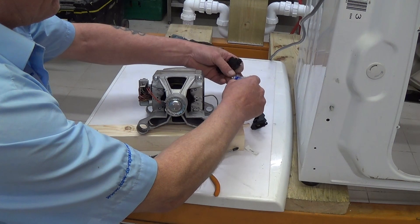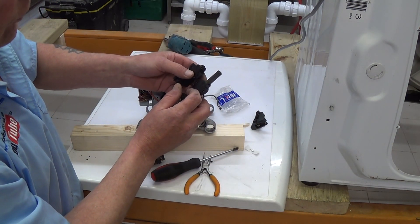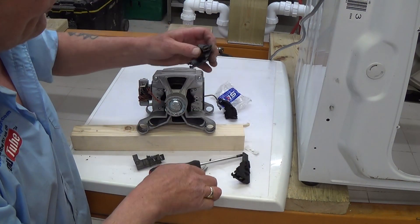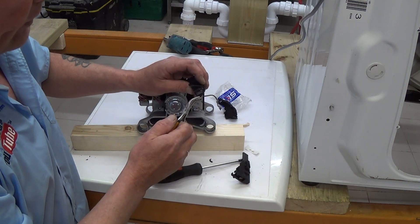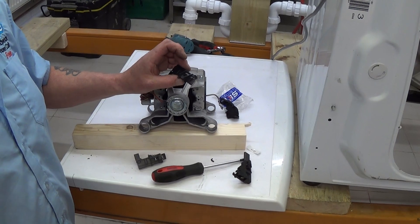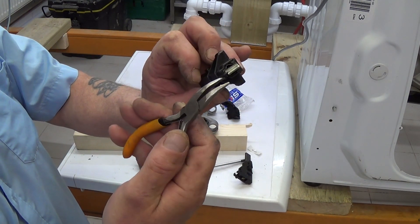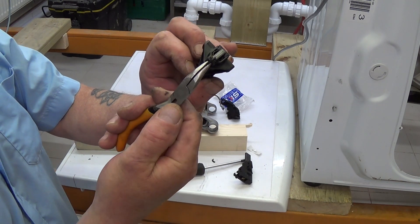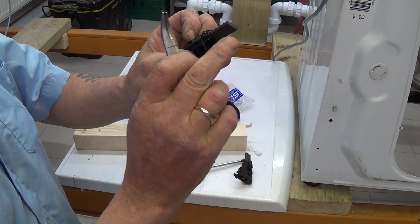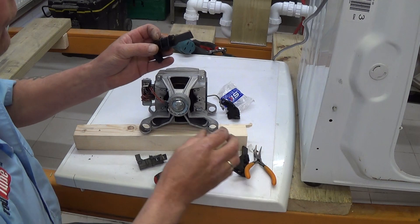A new carbon brush is much longer, as you can see. Now remember, all our carbon brushes come with a unique transit bracket — there's a little plastic lug on the top here. I'll bring it closer to the camera for you. This you need to break away, which then allows the carbon brush to pop out. It's basically for transportation and that stops it breaking in transit.